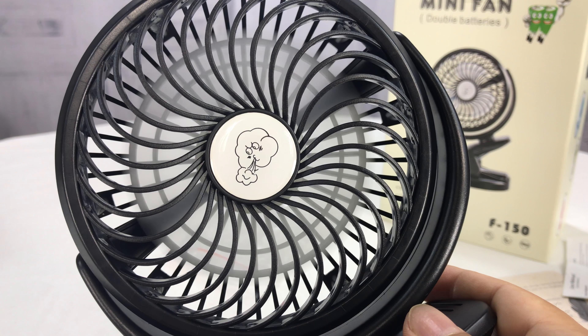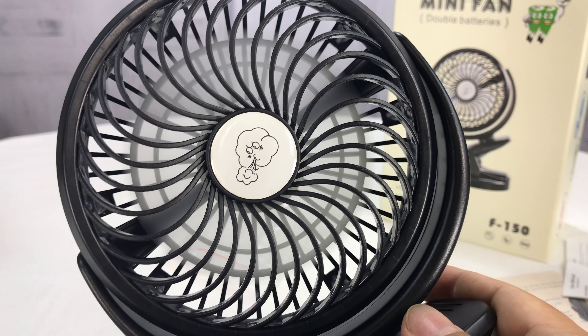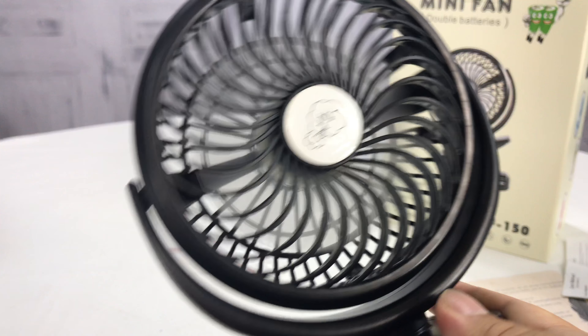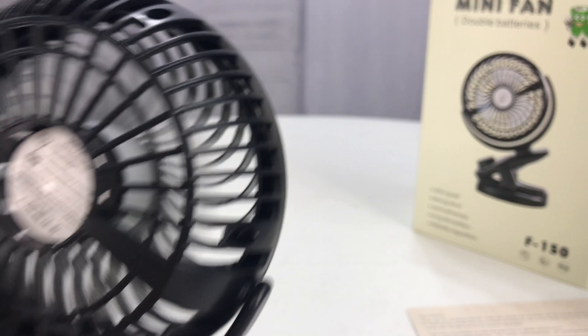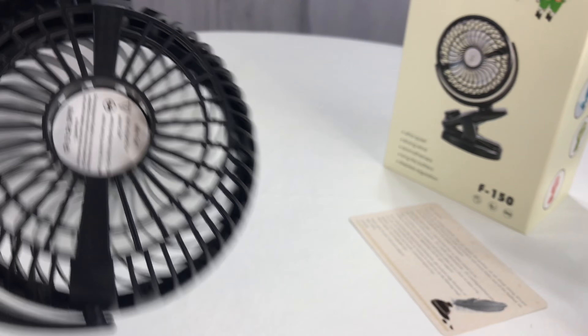Woo! That's blowing pretty good right now, and that's blowing right in my face. Hopefully you can hear it — this is actually quite quiet for being on the fastest speed, and being two feet away from my face, I can feel it. It feels nice, actually. I'm pretty impressed with that. I'm going to turn it on — boom, there it goes. It's my demonstration. Holy smokes — it's not blowing everything away. There go the foam pads. Instruction booklet there.